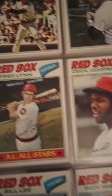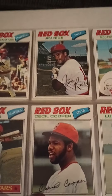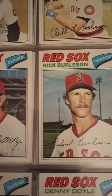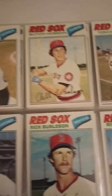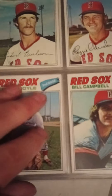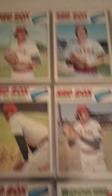Fisk. Dwight Evans. He ended up going to the Orioles in his last year — probably should have ended his career with the Red Sox. Freddie Lynn left and kind of bounced around everywhere — went to the Angels, then the Orioles, the Padres. He would have been much better off staying in Boston where he probably would have been a Hall of Famer. These are '77s. There's Yaz starting to get old — Captain Carl. Fergie Jenkins.